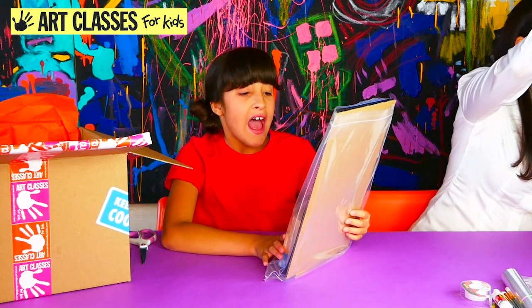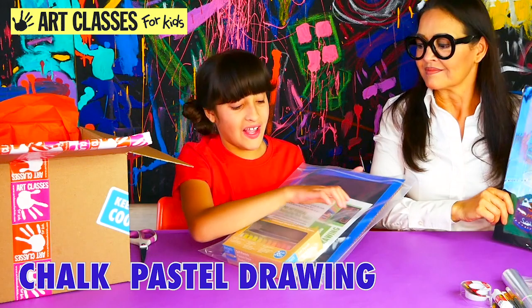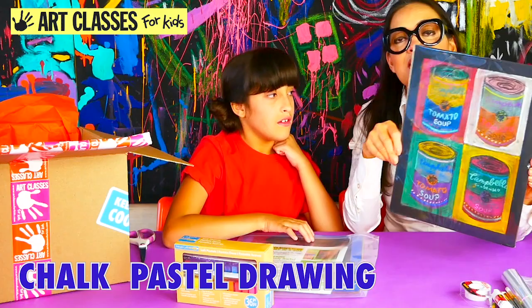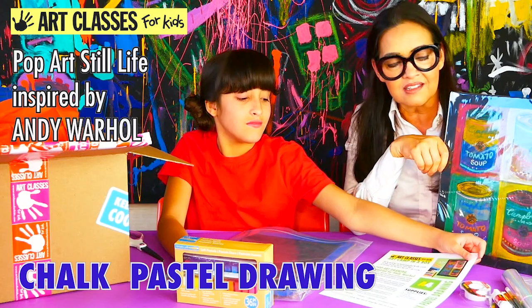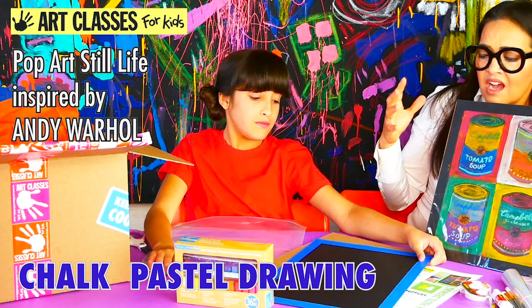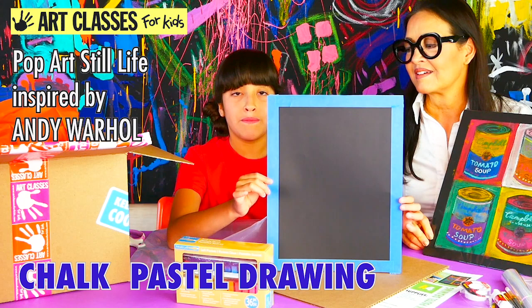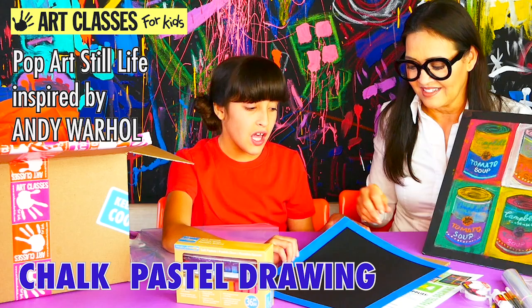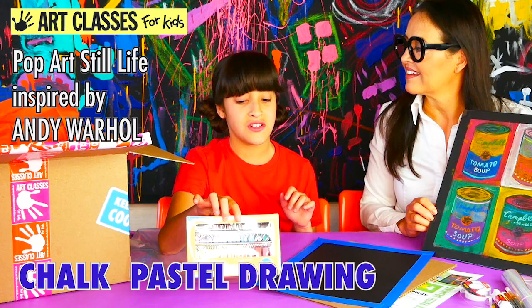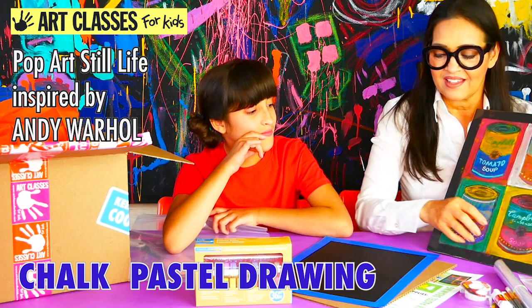Our fourth project is our pop art chalk pastel drawing, inspired by pop artist Andy Warhol. You're going to be looking at still life and I'm going to teach you how to draw a cylinder, detail it, and choose colors. You'll get a pre-taped piece of black construction paper, a cardboard backing, and a 36-set of chalk pastels, plus the cellophane from the roll.